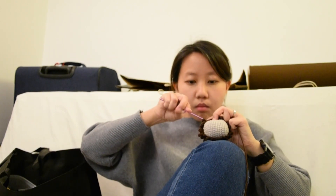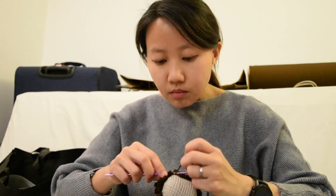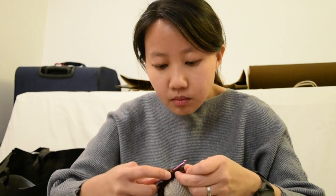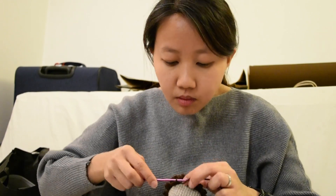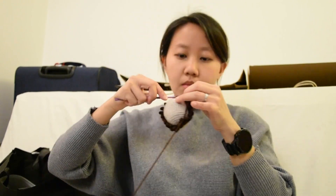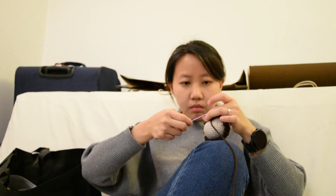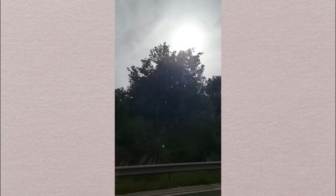We human beings aren't very different from hedgehogs. We have a strong survival instinct built into our system, and whenever we feel threatened we tighten up into a defensive ball and put our walls up so that people cannot get too close — and if they can't get too close, they can't hurt us. So this is pretty much me. I'm a nervous little creature and new things make me anxious. When my husband and I moved to Oxford, I was thrown out of my comfort zone.